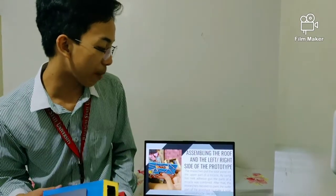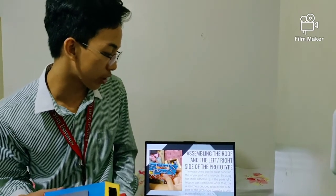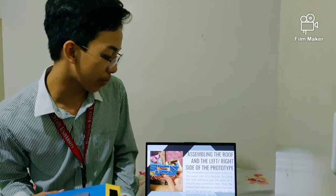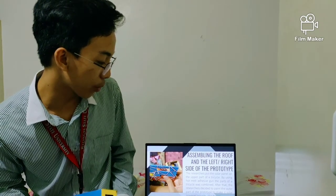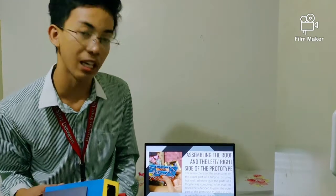Next is assembling the top and the left and right side views of the prototype. The researchers put the solar panel on the upper part of the tricycle. By using a hot melt adhesive gun, the parts of the tricycle were combined.